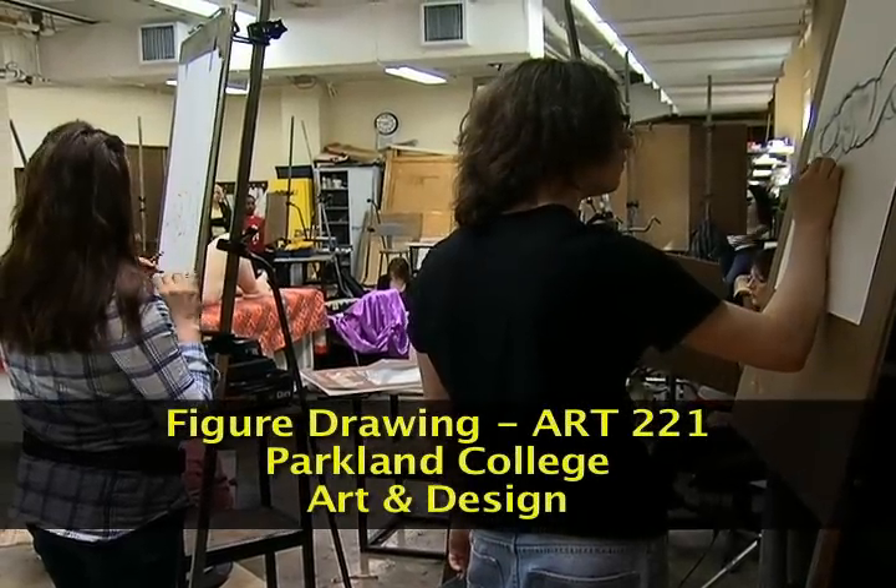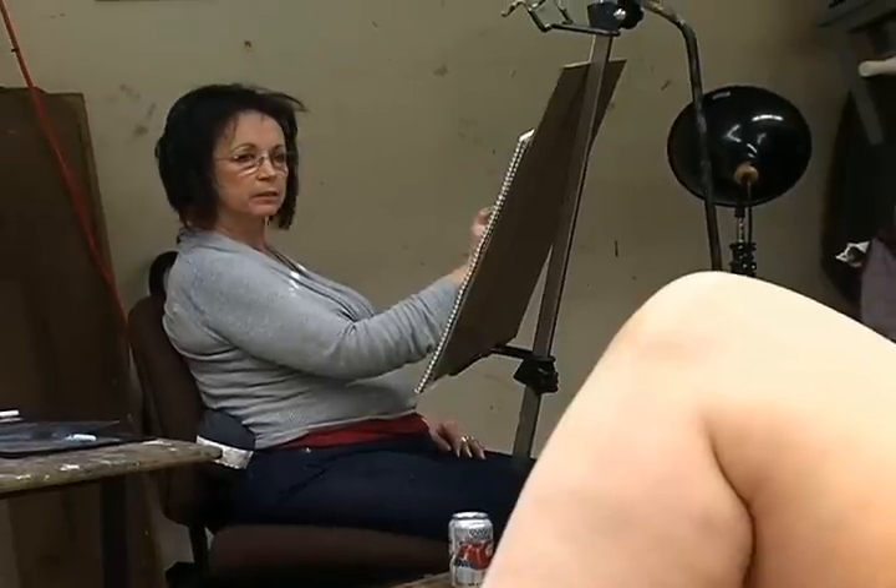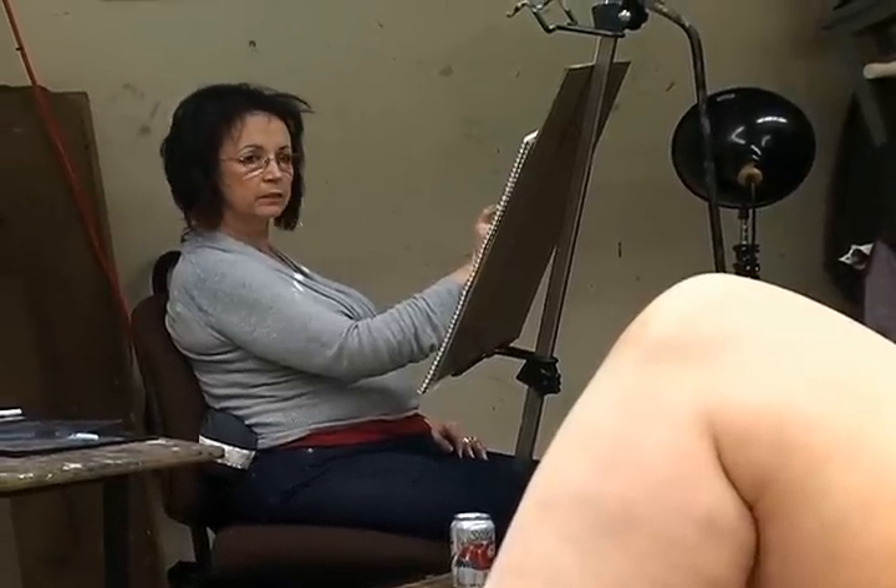Life drawing is an integral part of learning how to draw, learning how to see. One of the reasons we do the nude model is because we have to understand what's going on beneath. We try to go after the body in a structural kind of way, not in a cosmetic way.